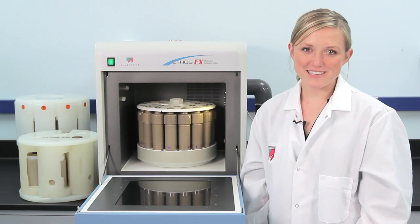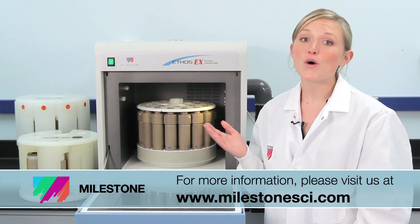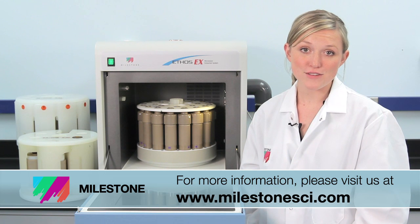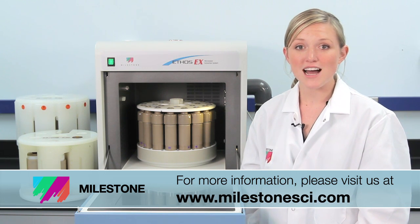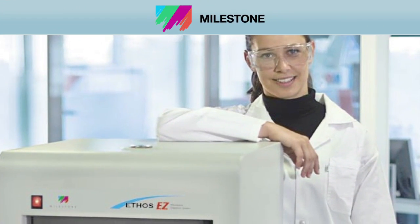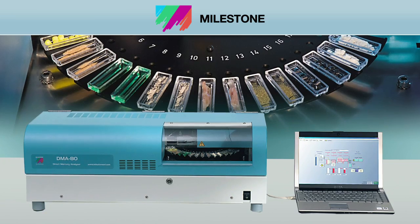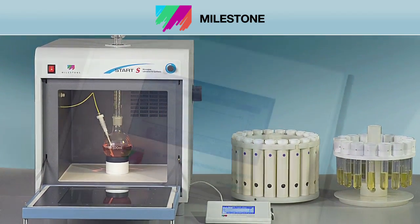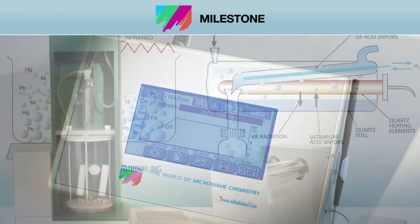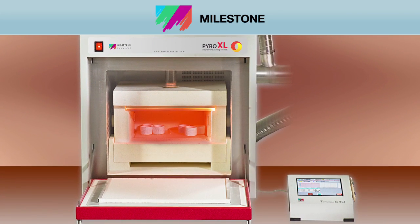Thank you for watching. For more information on the Ethos EX or any of Milestone's productivity tools, please visit our website at MilestoneSci.com. At Milestone, our full suite of microwave sample prep productivity tools are backed by over 50 patents and 20 years of industry expertise. Over 15,000 customers worldwide look to Milestone to improve their lab sample preparation capabilities.